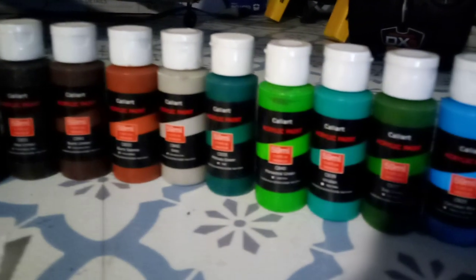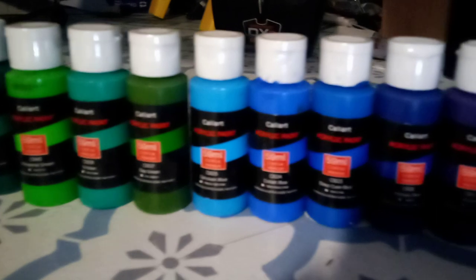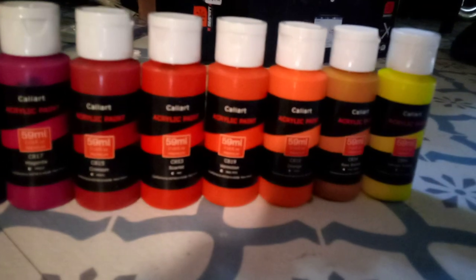Now they're acrylic. You can use them right out of the bottle, which I usually do. You can thin them with water. And of course, clean up is easy because it's acrylic, water-soluble paint.